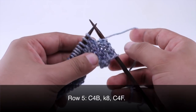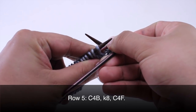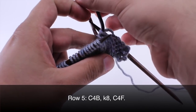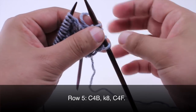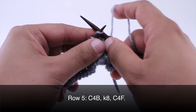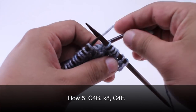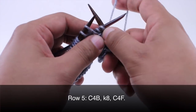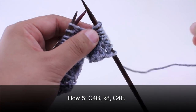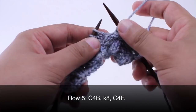Row five. We are going to begin by taking our cable needle and doing a cable four back. So we will slip these first two stitches onto our cable needle and hold that behind our work. Then we will knit two from our main needle, and then knit two from our cable needle. We will hold that cable needle off to the side and knit eight.